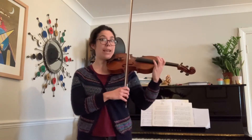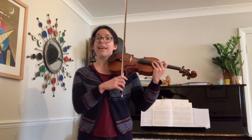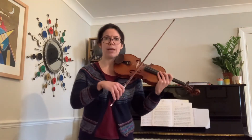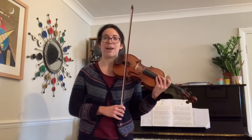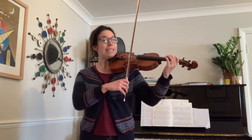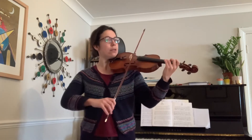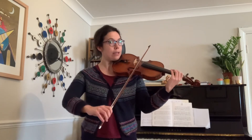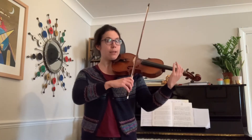Now we're going to the E string and we go down the stairs: E, three, two, one — one, A, three, two, one. A bit like our scale going downwards. Let's get ready on E. Ready, go. That's it.